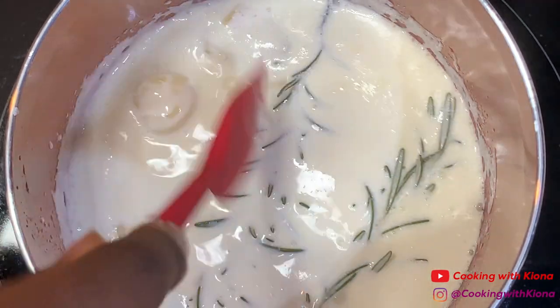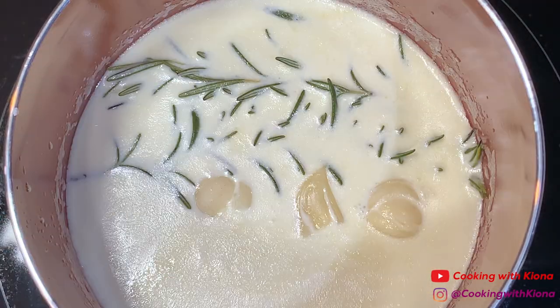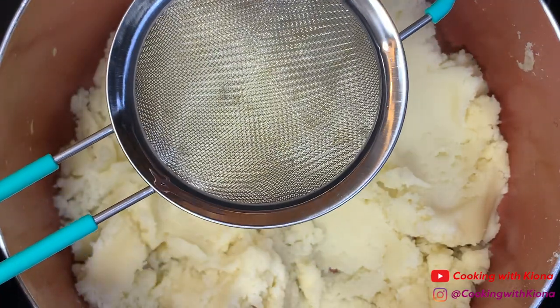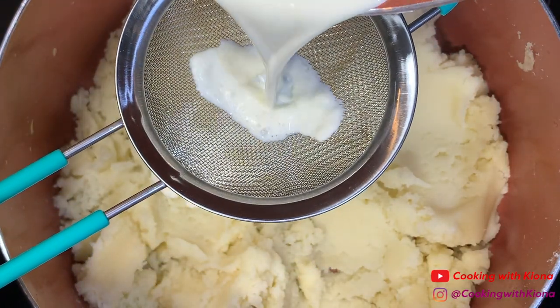I got the idea to do this from a Tasty video I watched, so I wanted to give it a try — I'll have the link to the video down in the description. Then gradually add your cream through a fine mesh strainer. Make sure to fold the cream into your potatoes until smooth.